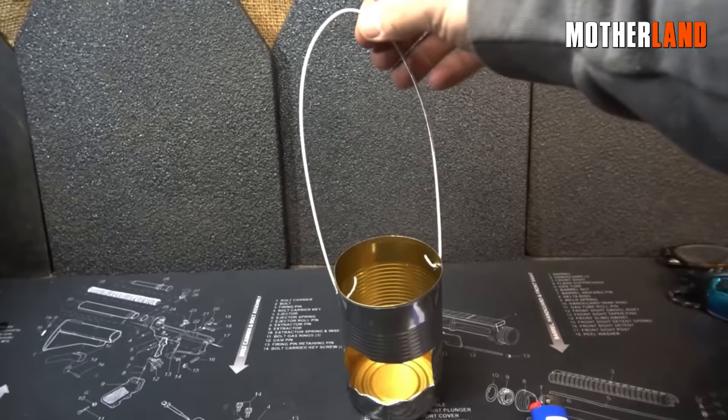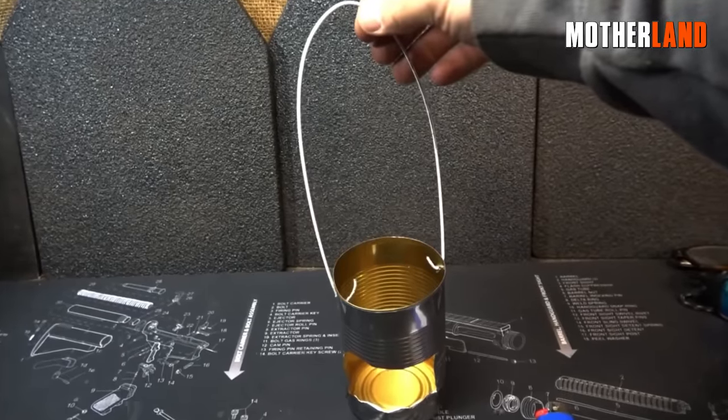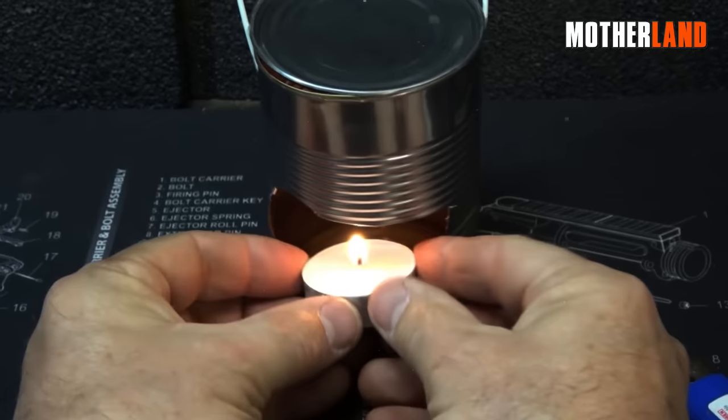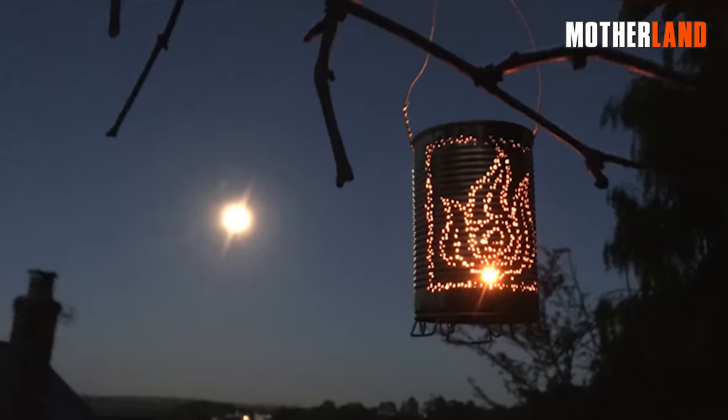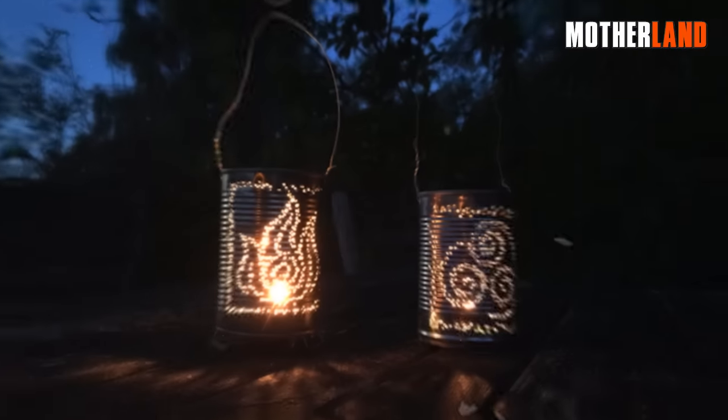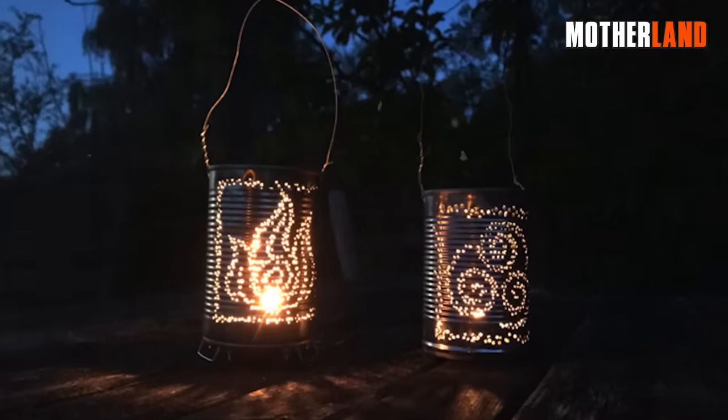The coat hanger will serve as a handle, securing the tea light candle in place. Place a tea light candle inside the can, and the lantern is complete. You can hang these lanterns in various locations, and if you have multiple cans, you can create several lanterns.